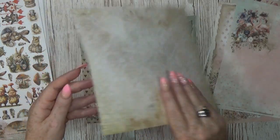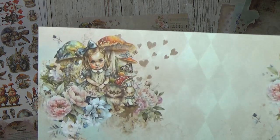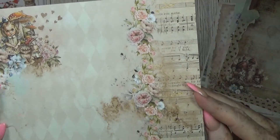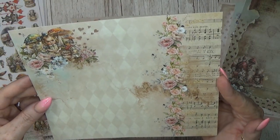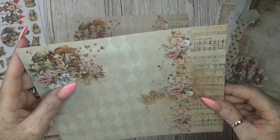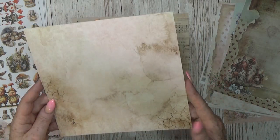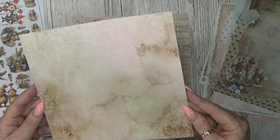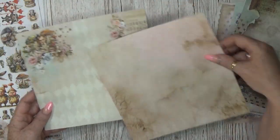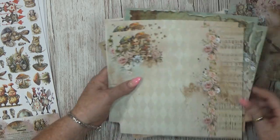Very easy to use. Then we have one more — here we have a little Alice, so cute. You don't need to make a child's project with this theme — I love Alice in Wonderland. There's also a cat inside, look at this little cat. So cool! Then we go to the back — I love this one, easy to use. The front is also amazing so it will be difficult to choose which side to use. Thank goodness there are two pages.